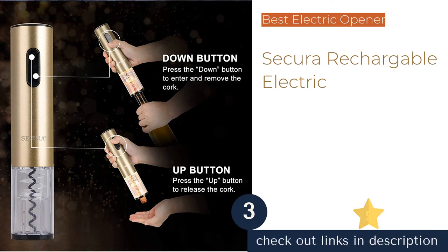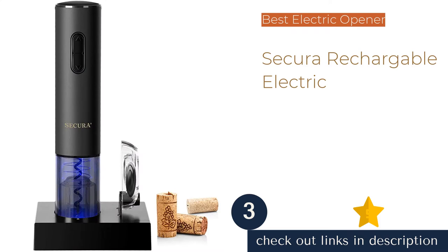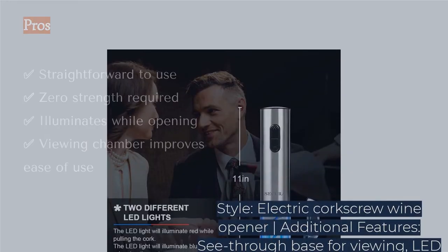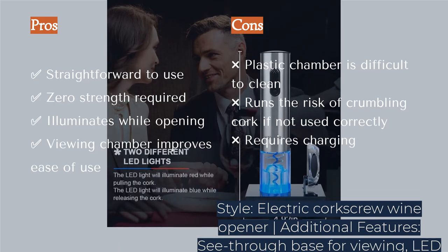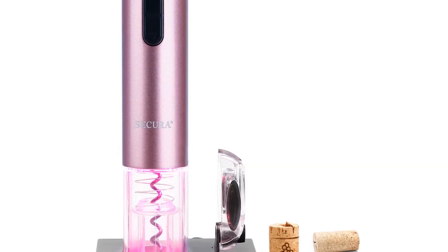The next product is Secura Rechargeable Electric. The cordless Secura Electric Wine Opener provides a straightforward and illuminating experience for any user level. Line it up, apply downward pressure, press the down button, and presto — let the Secura do the rest. The electric opener mechanically drills into the cork and removes it with no further effort from the user.